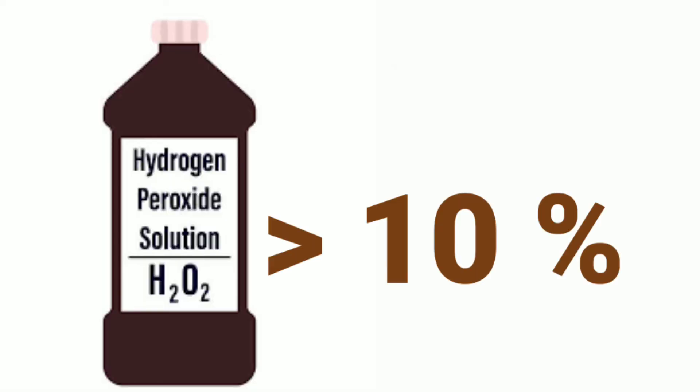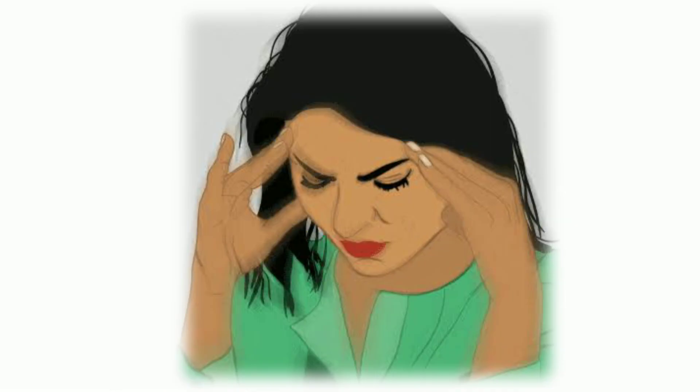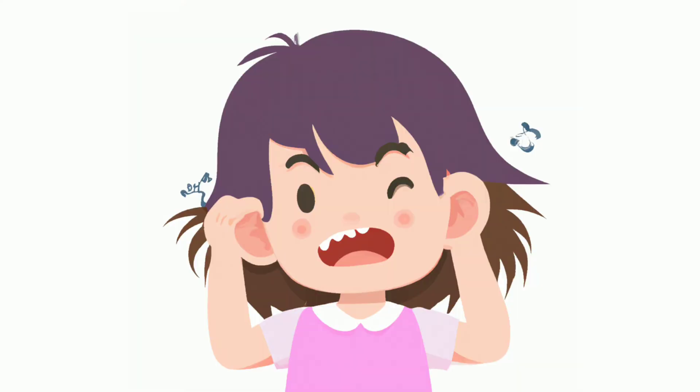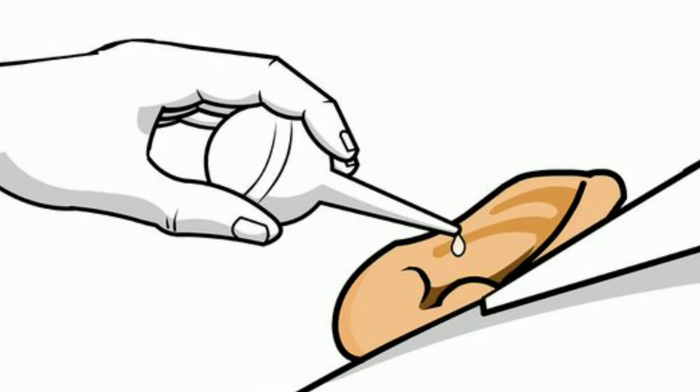Excess use of hydrogen peroxide drops can also cause a temporary increase in tinnitus, a short spell of dizziness, a taste of bitterness on the tongue, temporary hearing loss, and earache. If you experience any of the above reactions, drain out the excess hydrogen peroxide by facing that ear down so the peroxide spills out. Pour a few drops of warm water in the ear and drain it. Repeat this action a few times until the burning sensation stops.